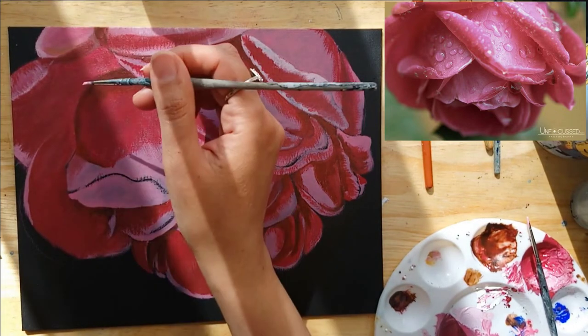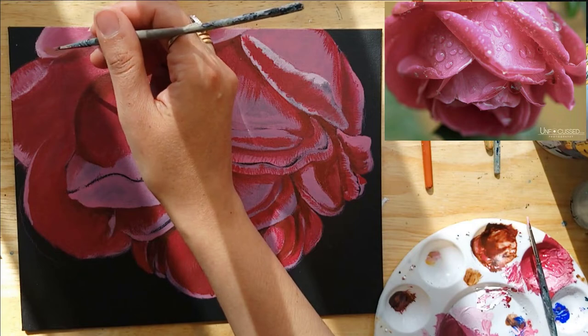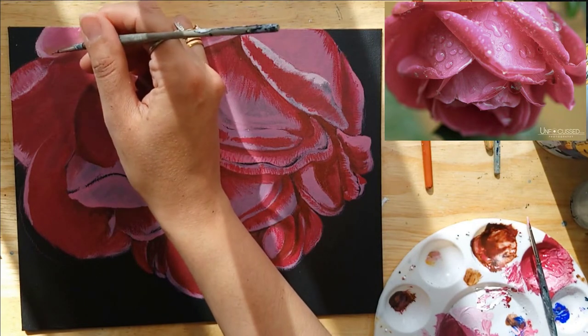I've got my thin round tip brush now. I'm going to go in for those smaller details, the finer details.